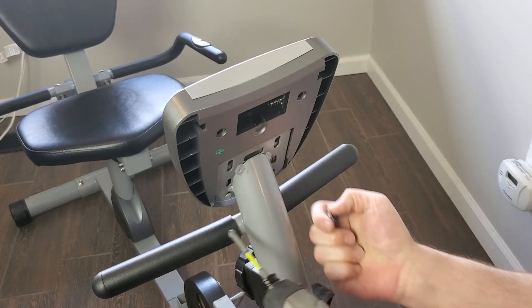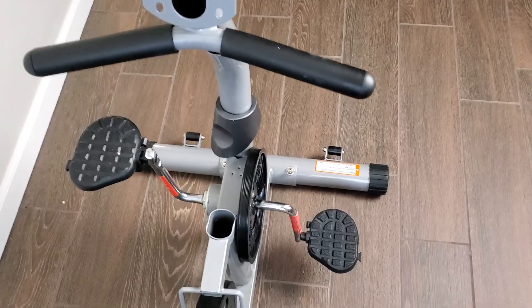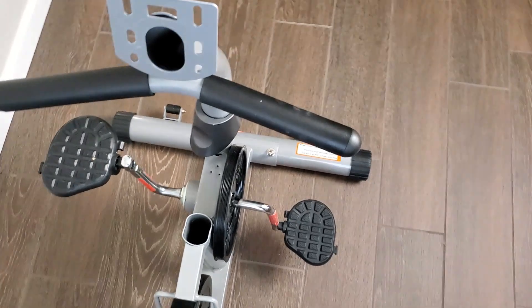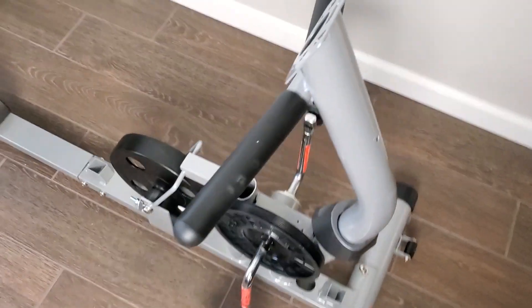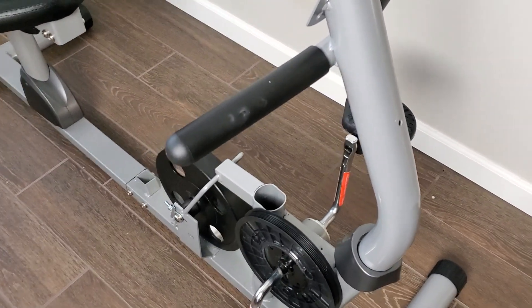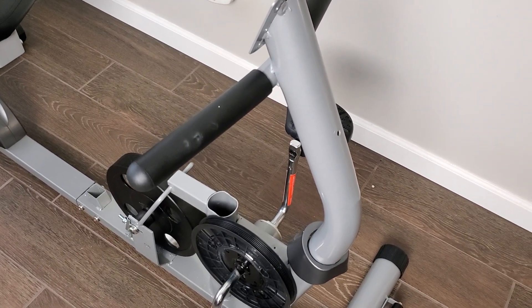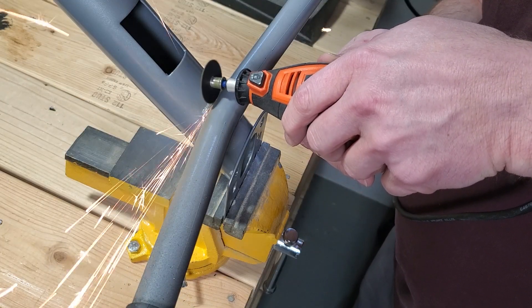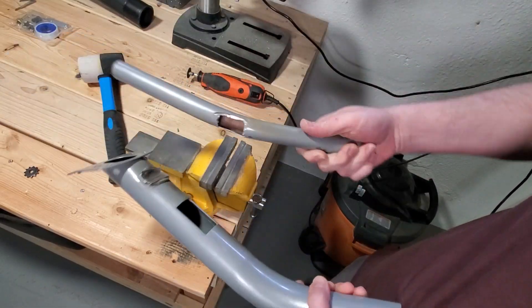I'll get that digital display out of there as well as the resistance adjustment knob. I also realized that these short welded-on handlebars on the vertical tube are going to be in the way, so I need to cut those off. I can't really figure out how they would be used during normal operation of this exercise bike anyway, since I can't even remotely reach them while sitting in the seat. I'll cut them off with a Dremel and then grind down the bit of jagged metal left behind.